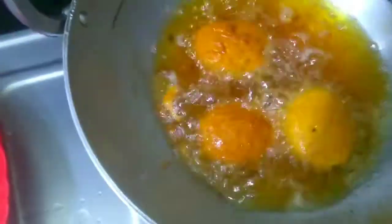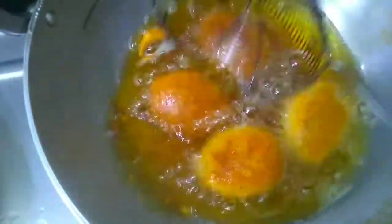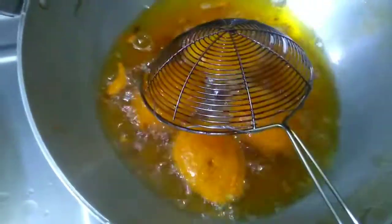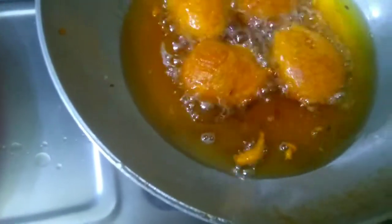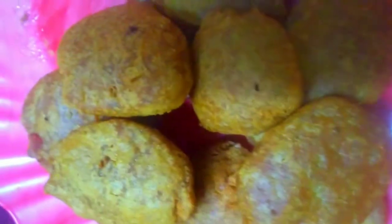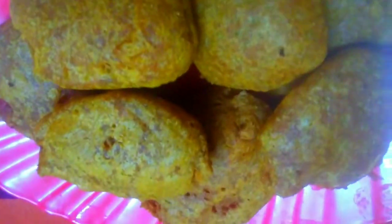Fry it so that the batter is very soft and crispy. This recipe is very good and perfect. Please comment in the comments section, like this video and subscribe. Let's fry it in medium flame, then drain on tissue paper. See you next time.